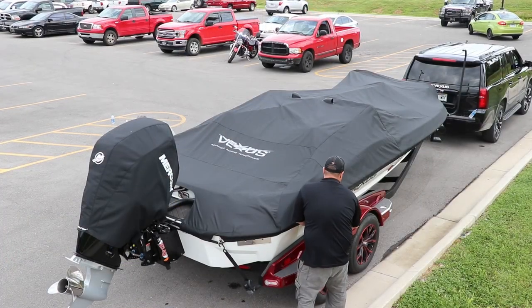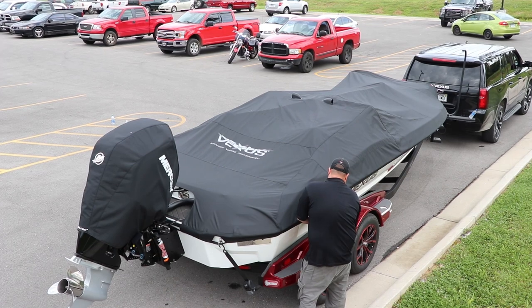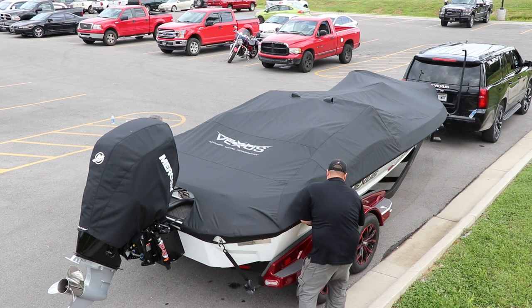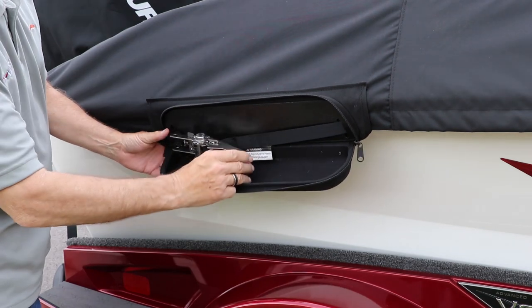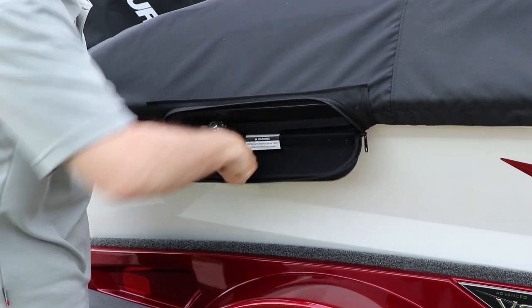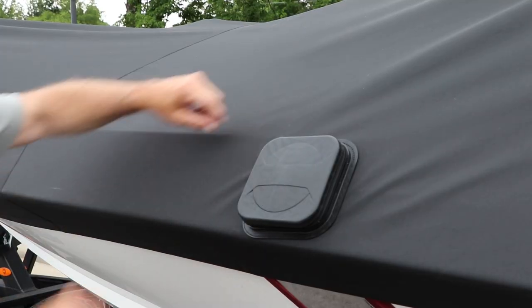The ratchet tie-downs are kind of the magic of making the cover work. We have them on both sides of the cover. We're showing two people, but you don't really need two people. You'll ratchet them down, pull one side down probably six to eight ratchets, go to the other side, do six to eight ratchets until it gets incredibly tight. You want this really tight, zip them up, and your cover is on.